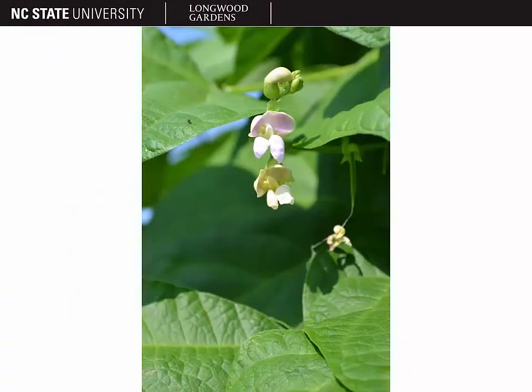Here you can see what a bean flower looks like. It has zygomorphic or bilateral symmetry, and it is a pea-like flower with that top flag petal, the bottom lip petal, and the two keel petals if you look closely at it. It can vary in color from pink to white to yellow to red depending on the bean cultivar.